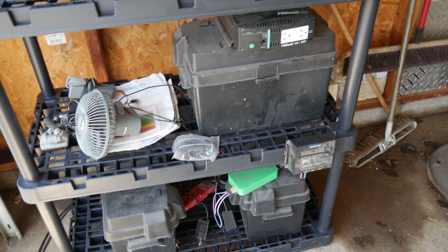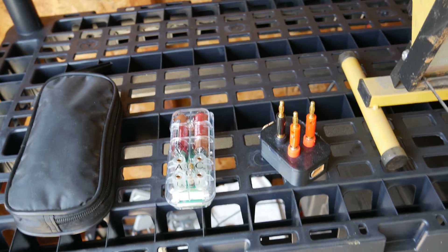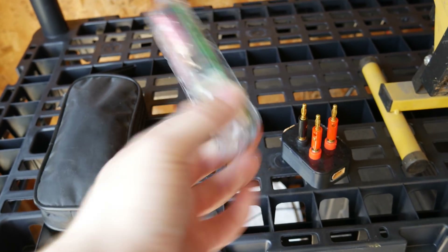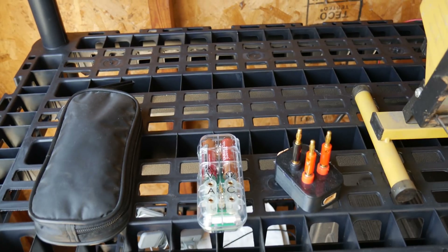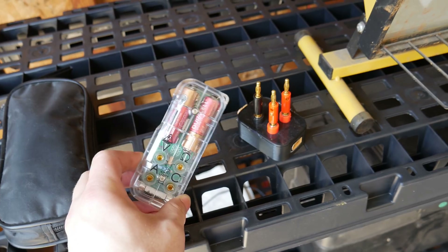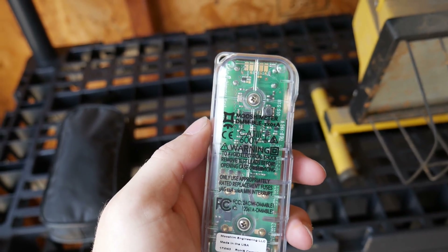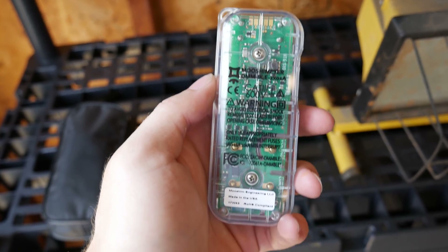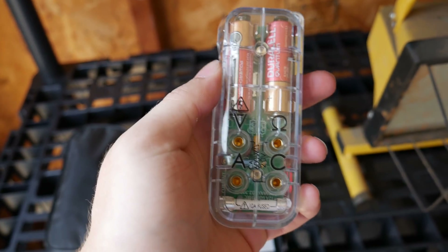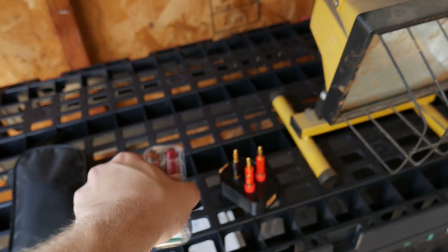We're going to see how well these batteries have held up after all these years. Throughout the discharging and charging tests, I'm going to use this little piece of equipment to monitor battery voltage as well as the current coming in from the solar panels. I'm mostly hooking this up because I'm curious to see what my solar generation looks like throughout the day. It's basically just a Bluetooth multimeter that also has the ability to do data logging, and it can measure voltage and current at the same time.